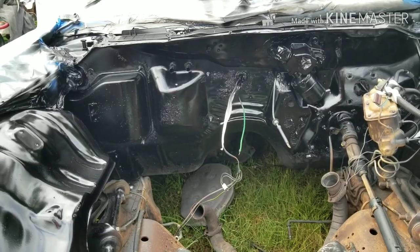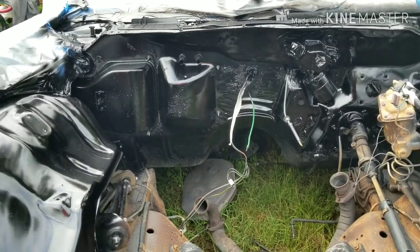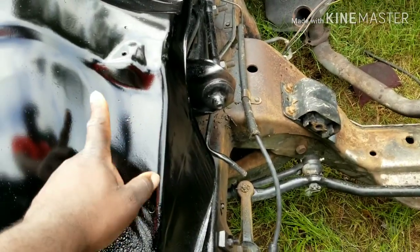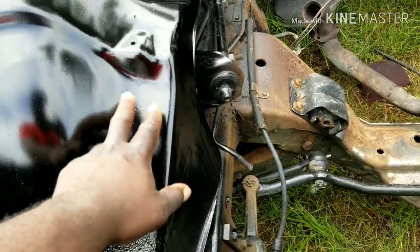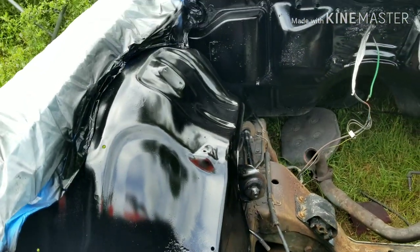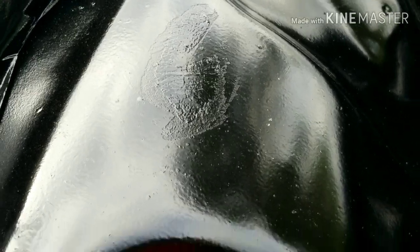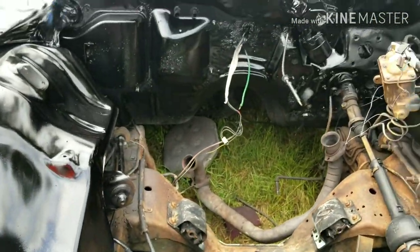I sprayed two coats of sealer and then the paint. I sprayed the sealer because some spots were rusted and uneven and that sealer really did help smooth it out. Yesterday my plastic paper touched it right there when I was folding it over like a burrito but it came out good - I'm happy with it.